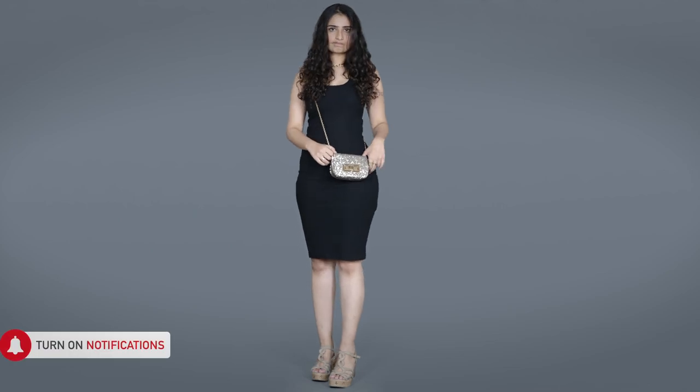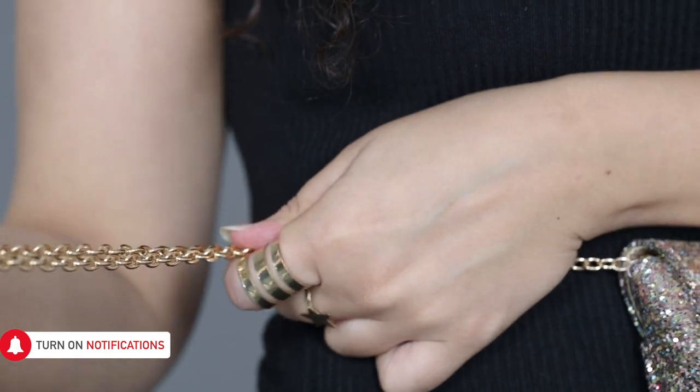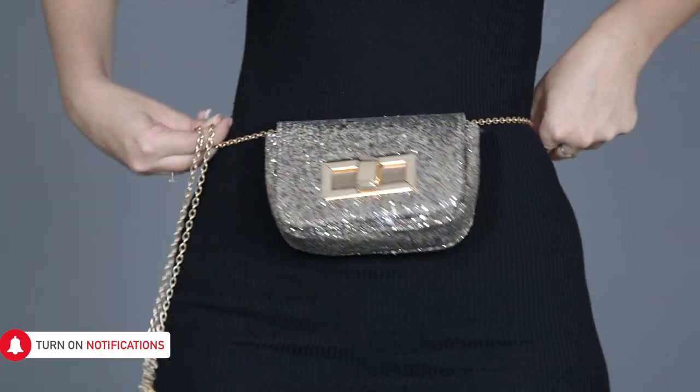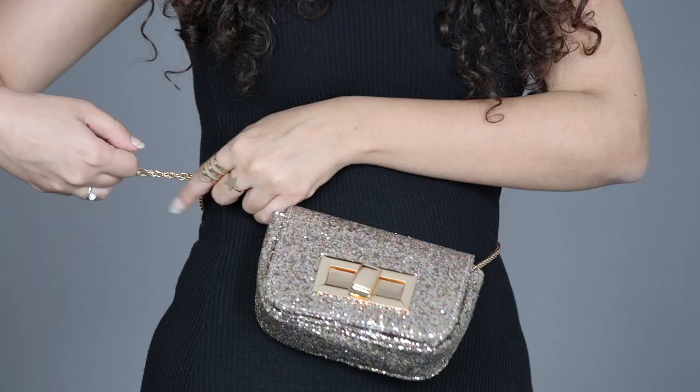For the first trick, get the crossbody bag around your waist. Adjust the chain to see how loose or tight you want the bag to stay. Then go ahead and take the extra chain and tie a tight knot.